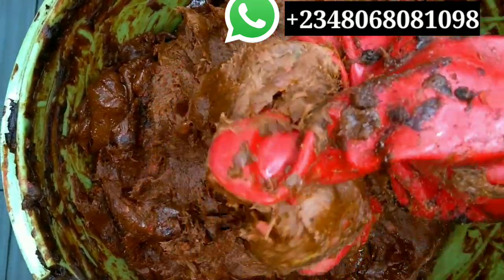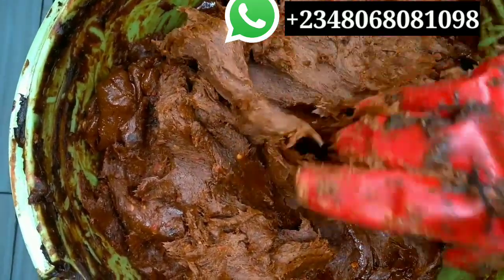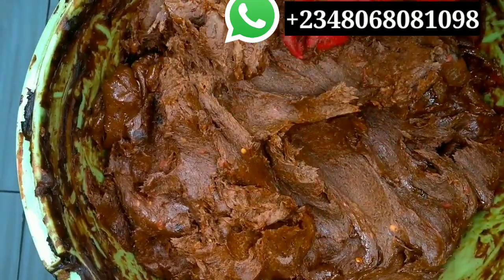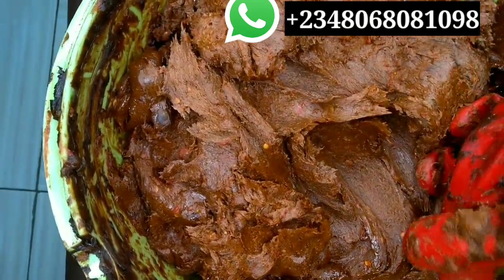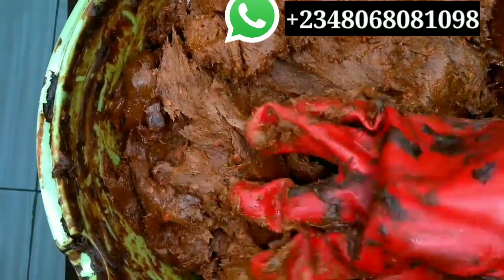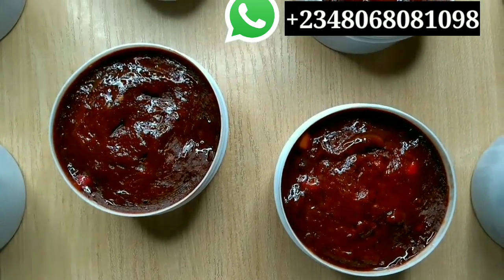This is what it looks like right now. I'm just going to come back after I've measured it out into my cups. This is a large batch going for someone that wants to resell. This is what it looks like after I've cupped it.